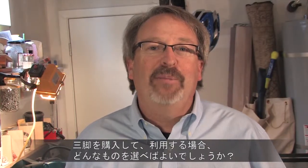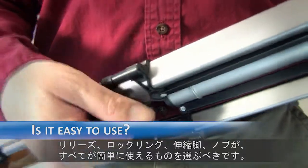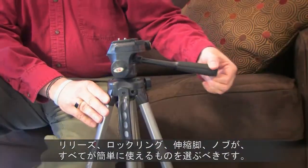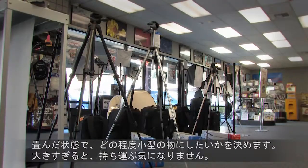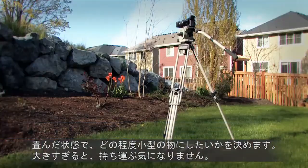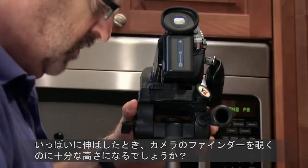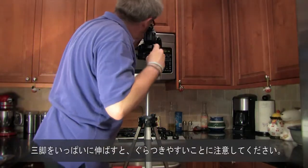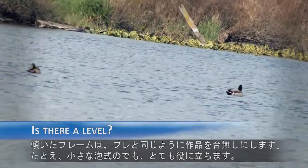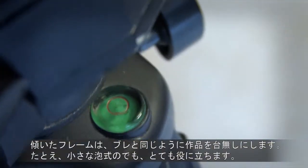So if you're going to buy a tripod, what should you look for? Number one, make certain it's easy to use. All the releases, locking rings, leg extensions, knobs and doodads should be easily accessible and simple to use. Decide how small you want your tripod to be when it's folded up — if it's too big for you to bring along, why bother? Is it tall enough to look through the viewfinder when the legs are extended? One word of warning: when the tripod's extended all the way, it can get really wobbly. Does it have a level? A crooked shot is just as bad as a shaky one, and even a little bubble level will help immeasurably.